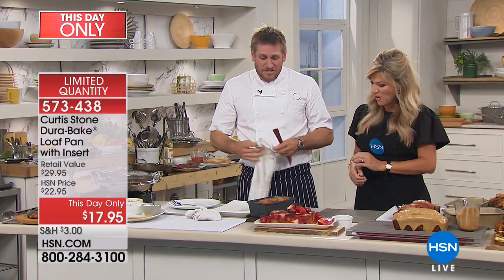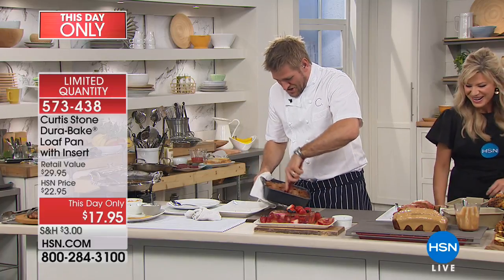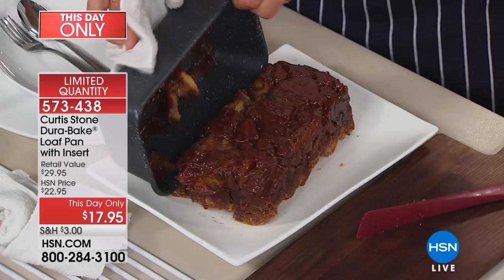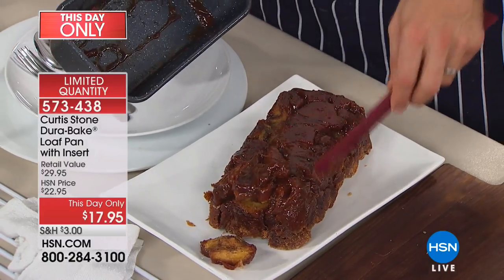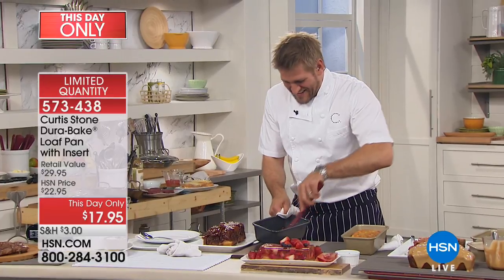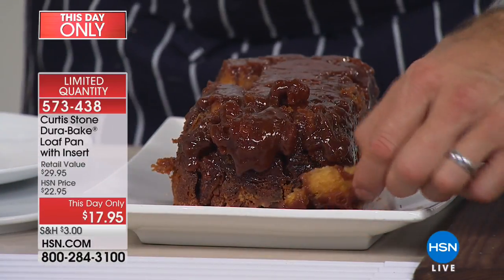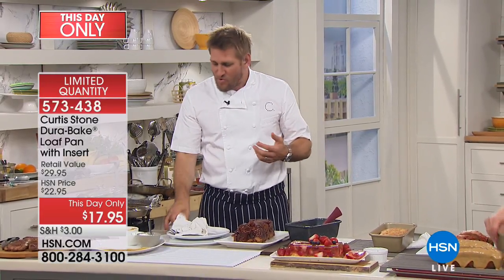Nothing will stick to this. If you jam enough of the monkey bread in, maybe it will get squashed — but that's okay. I'm just going to loosen it up on one side. Have a look at how sticky, ooey, gooey and fantastic this monkey bread is. Amy's just run off because she can't take it anymore. If you taste this monkey bread, it is so thick and so caramelly.